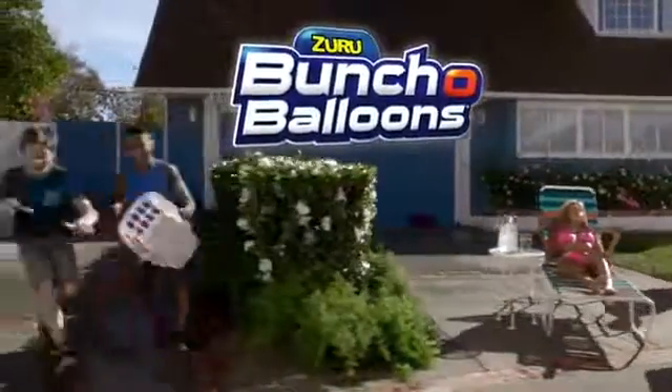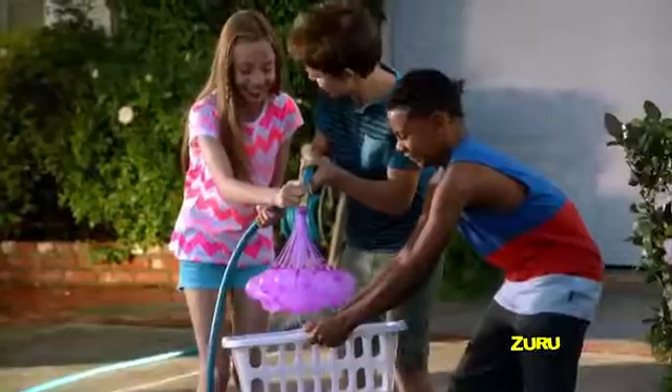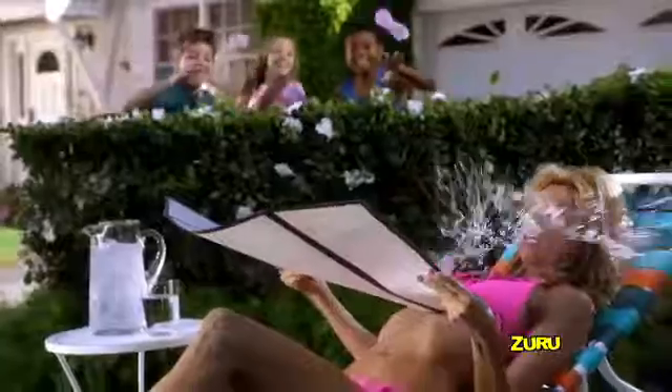Zuru Bunch of Balloons! Want to soak the competition with speed and ease never seen before? Fill and tie 100 water balloons in just 60 seconds! That's 100 water balloons locked, loaded, and delivered at rapid speed!